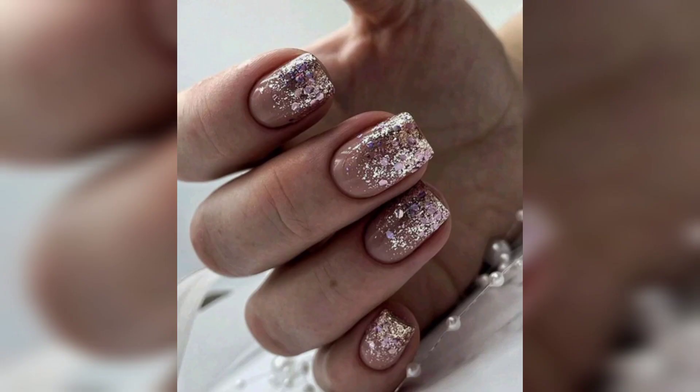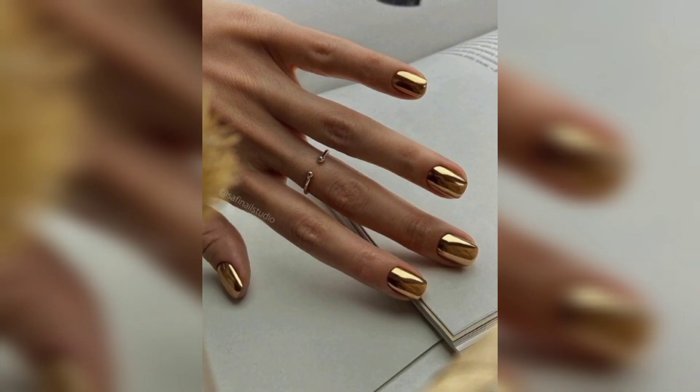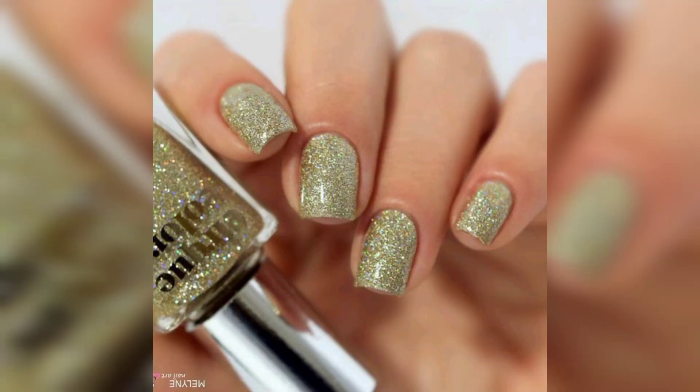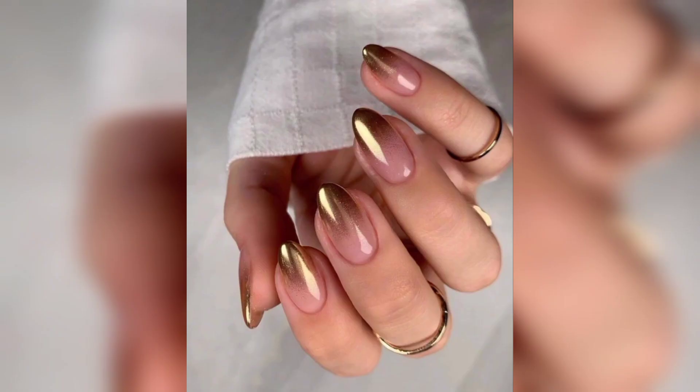All you need is a high-quality gold polish. If you don't have the patience or funds for hand-drawn designs, you can always opt for a pack of gold nail decals. These come in a variety of expressive designs including smiley faces, lightning bolts, dollar signs, and more.